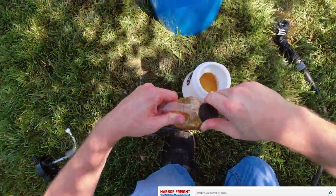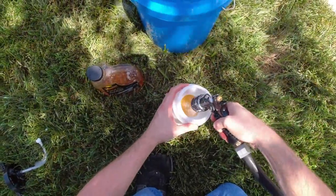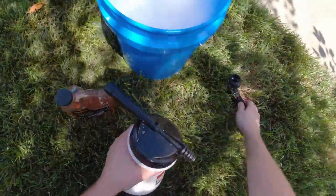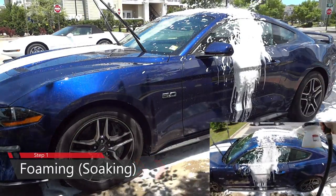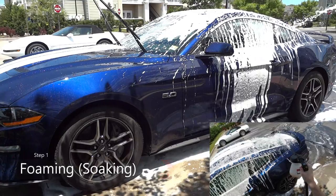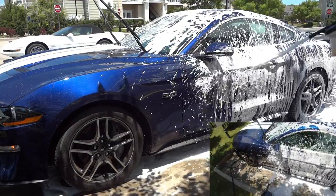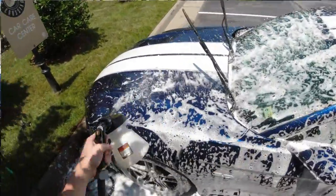Next we're going to fill our foaming cannon. This foaming cannon can be found at Harbor Freight for about $20. With this one you put a lot of soap in and just a little bit of water — this makes it easier for the nozzle to suck up all the soap and put it on the car. Most people have pressure washers and they work outstanding; unfortunately I'm limited to a water hose. However, the one from Harbor Freight does an amazing job.